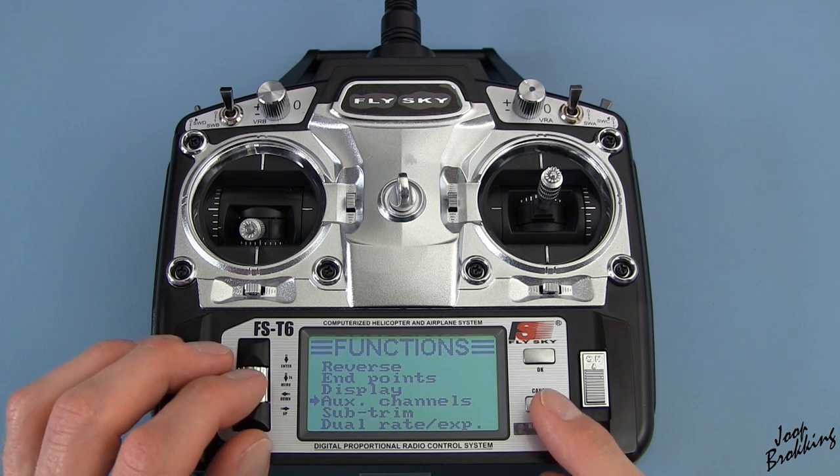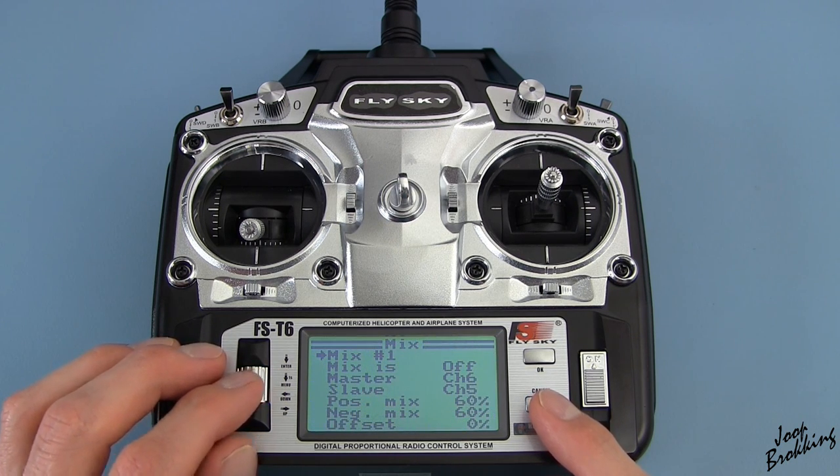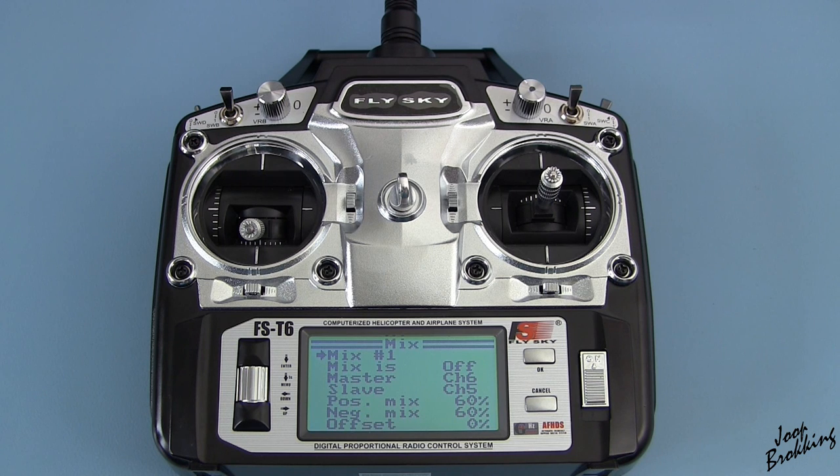I could use the mixing function, but then I have to use channel six for mixing, and I want to use this channel for something like tilting the gimbal. Long story short, I will try something else.